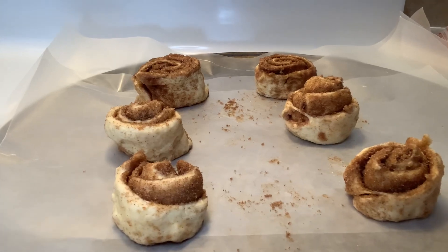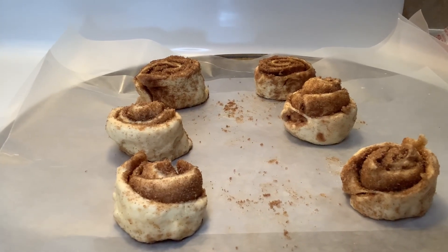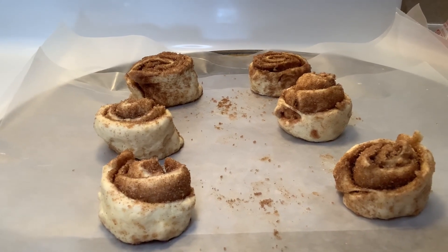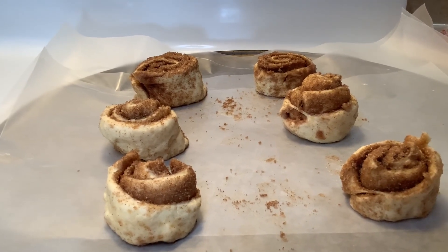These are our cinnamon rolls. I'm about to put them in the oven for about 20 minutes at 375 degrees. Let's see what we get after 20 minutes.